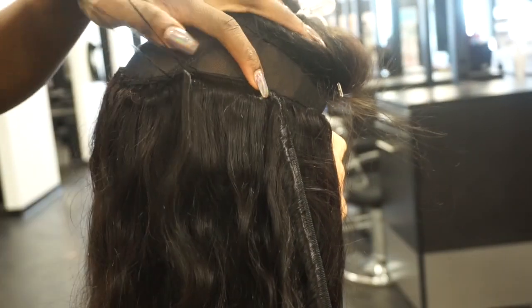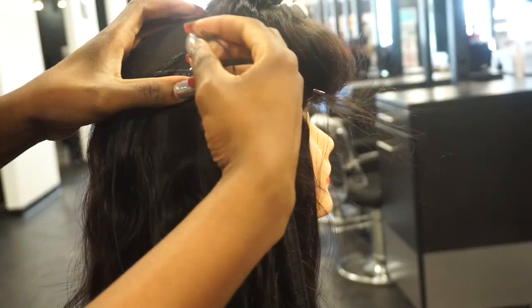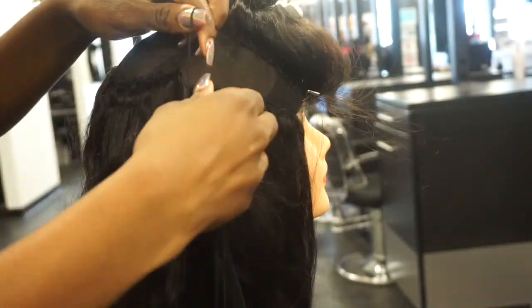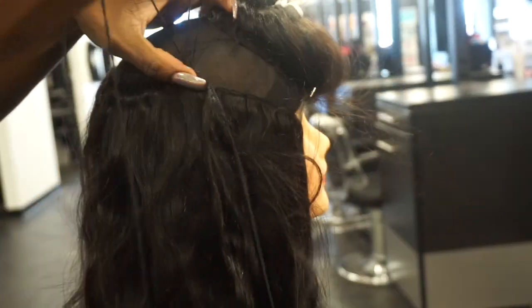You want to make sure that you're sewing the hair down in a U shape, so that way once you get closer to the top, you'll already have that same shape as the closure or the frontal.